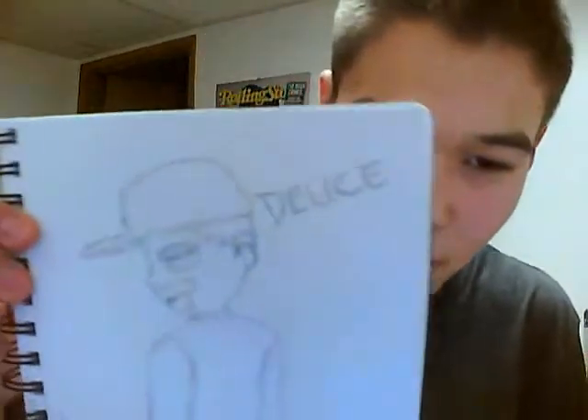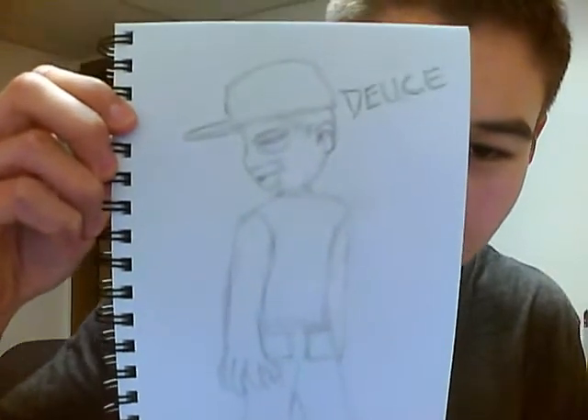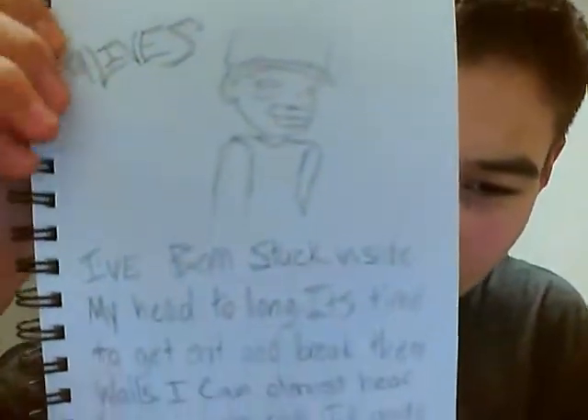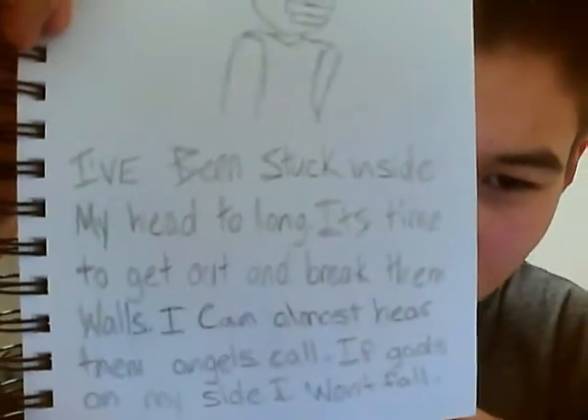This is from Hollywood Undead's old singer in the band — his name is Deuce, and now he's at Nine Lives. I just did a full sketch of him here, and another chibi version of him. Here's another picture of him, actually, for the name of his new band beside him, and here's the lyrics for the song — I believe it's called 'Break Them Walls' — the chorus.